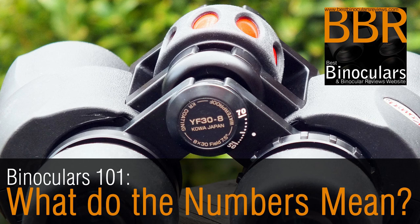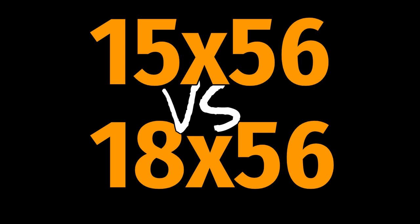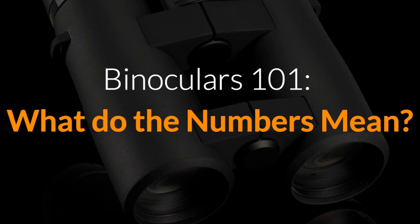Before we begin, it's important for you to understand exactly what I mean when I refer to a 15x56 or an 18x56 binocular, or indeed any other combination. If you're not 100% sure, please just take a moment to watch my video on what the numbers on a binocular mean.